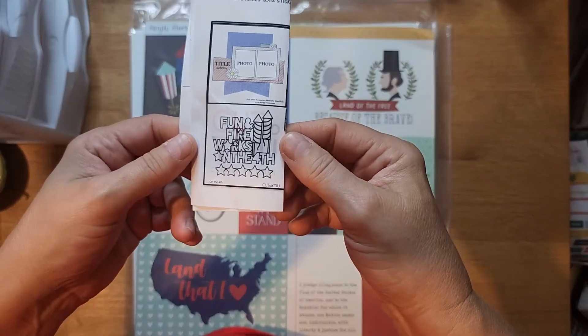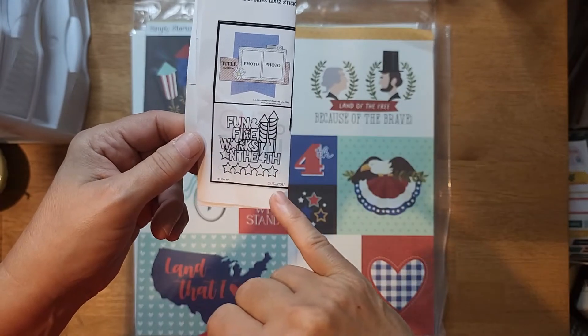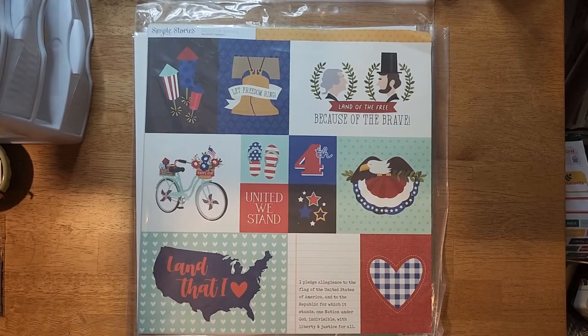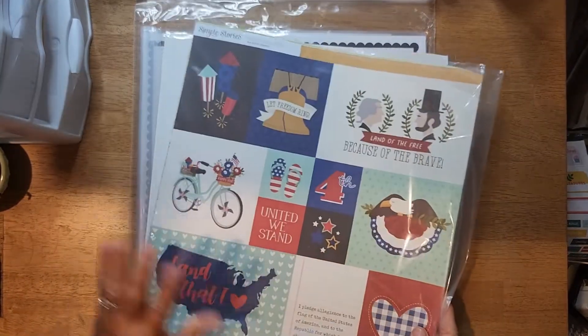Here is the cut file for July, and it is by Cut to You. Every month now you get a cut file in your collection. So let's see what we got - this looks like the paper pack, these are the embellishments, and here is the kit itself.